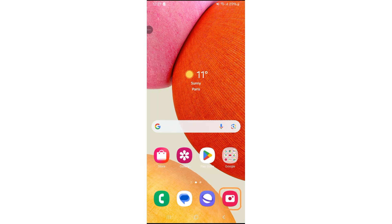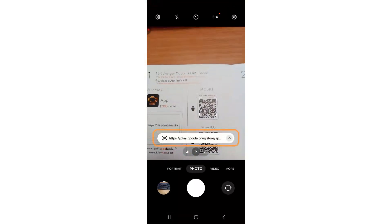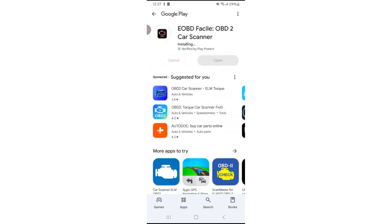First, you need to download the software using your phone's camera to scan the QR code, or by going directly to the appropriate store and searching for the EOB Defersile app. Download the application.